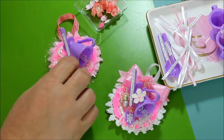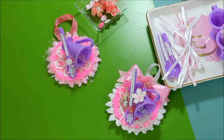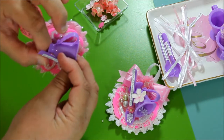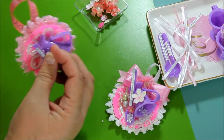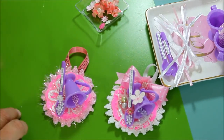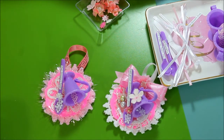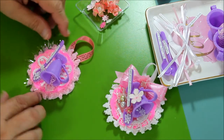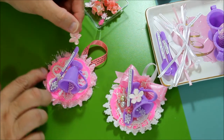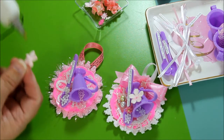Any excess, just pull it off — if you're sensitive to heat, use a little piece of something to pull it off. My fingers are used to it so I don't feel much of the burning, but it's hot, so if you're not used to it, don't burn yourself. Now I'm going to get a little flower from my little flower bin and put a little flower right up here with a little hot glue.